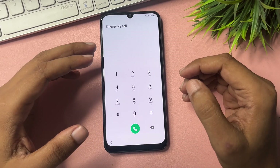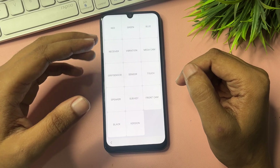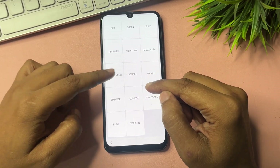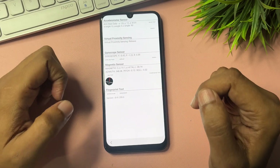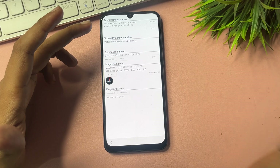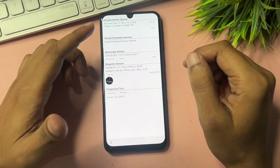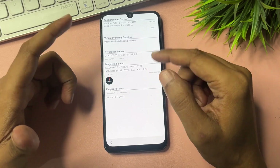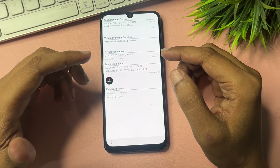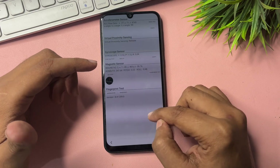Dial the special USSD code: star hash zero star hash. When you dial this, you will get a display with lots of options. Go specifically to the Sensor option. Click on Sensor and you will get three options: Accelerometer Sensor, Virtual Sensor, and Gyroscope Sensor. You will see a synchronizing process — wait here for a minimum of five seconds, then go back.